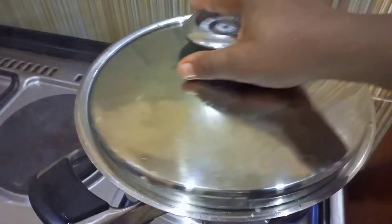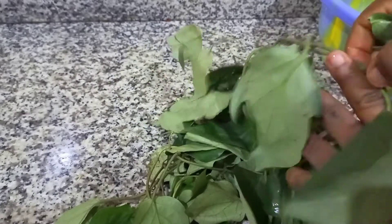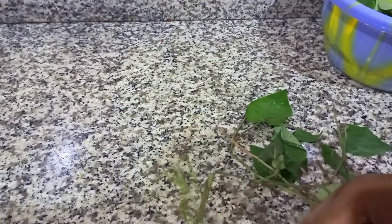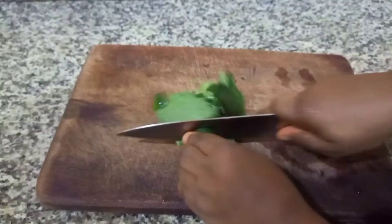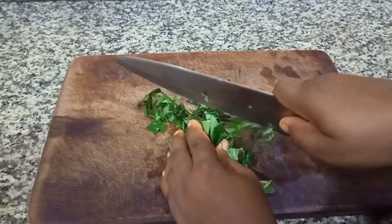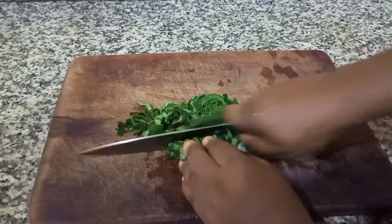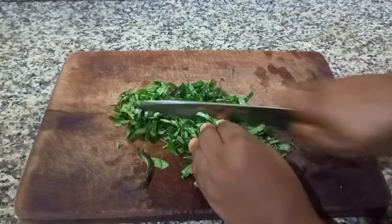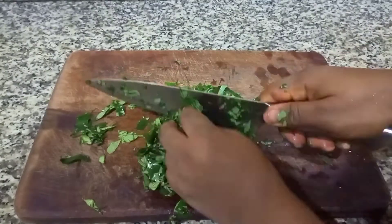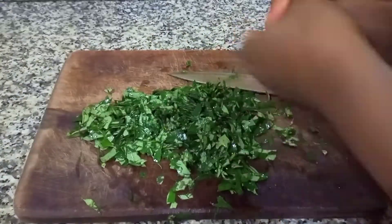Then I covered it. Meanwhile, as it covered, I went ahead to pick my uziza leaf. After picking the uziza leaf, I washed it and tore it, chopping it into bits. Uziza leaf gives a very nice taste to soup — very, very nice. So try this: put uziza leaf in the soup and you will really enjoy it. After cutting it, I put it in a plate and set it aside to use later.